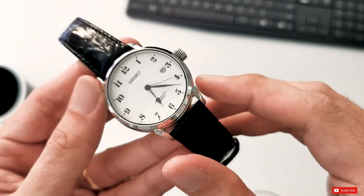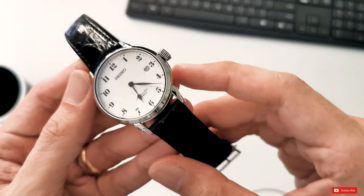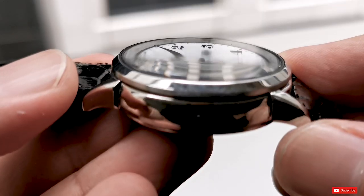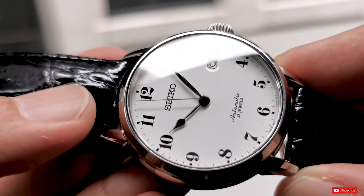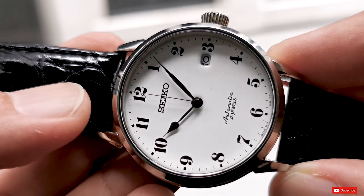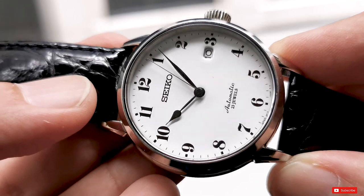I saved the best for last, and to me the most attractive aspect of this watch is none other than the beautiful enamel dial. The surface of this dial has a lustre that is actually quite subtle and doesn't distract from the overall clarity of how the watch is designed.